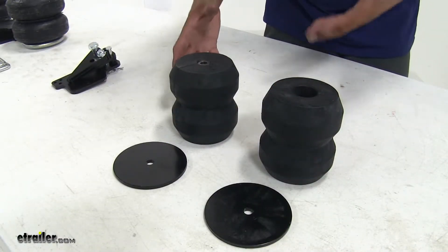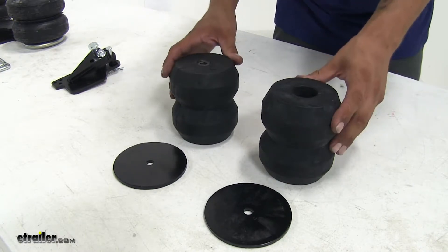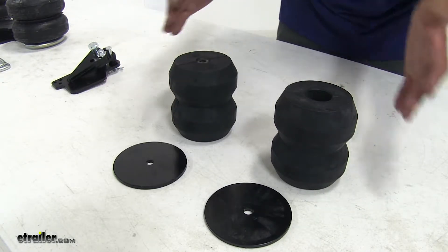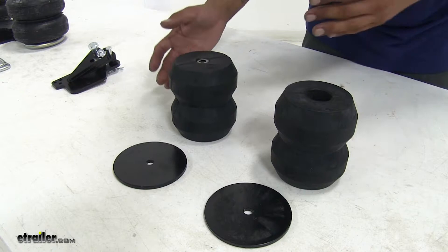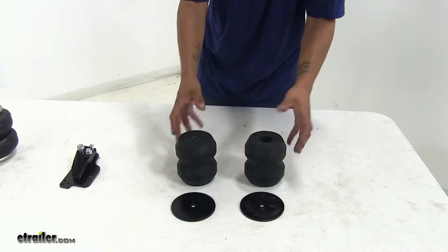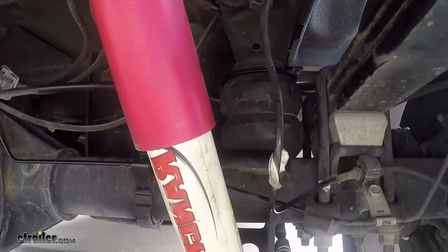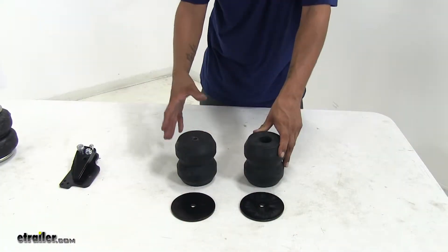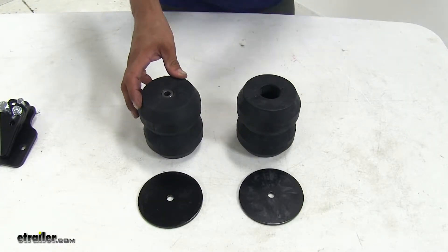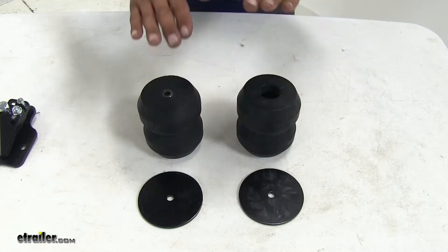That's going to take the strain off the rear suspension and take the sag out from having that heavy load in the back. Since they work independently from each other side to side, they're also going to help with off-center loads that may be shifting and reduce body roll when going in and out of a turn or any kind of evasive maneuvers. These are also going to act as a shock absorber, taking most of the brunt force from going over potholes or speed bumps, and they are going to help prolong the life of your factory suspension. When the vehicle is not loaded it should be OEM ride quality because these aren't going to engage until we have that extra weight pushing down on them.